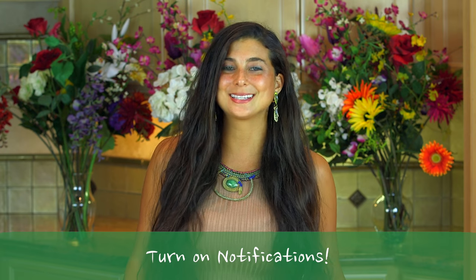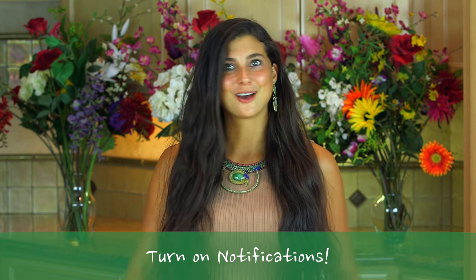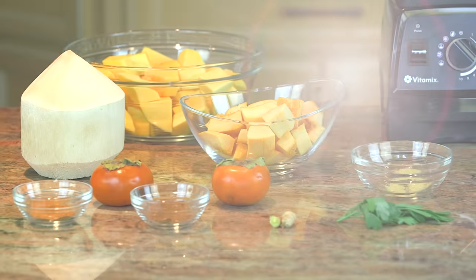I'm going to be doing more soup recipes in the future since winter is coming up, but for now let's start with this one. It's simple, easy, and quick. Are you hungry? Let's get started.